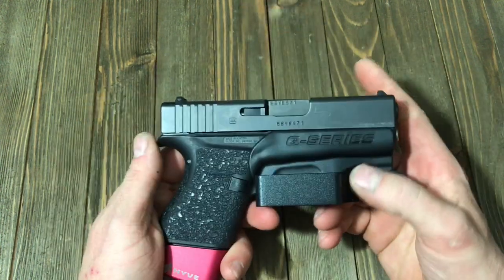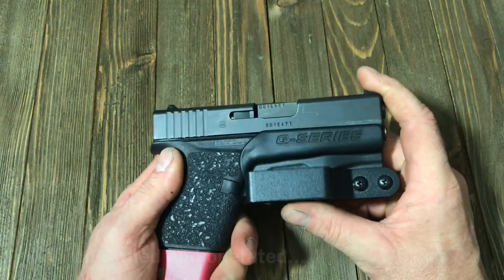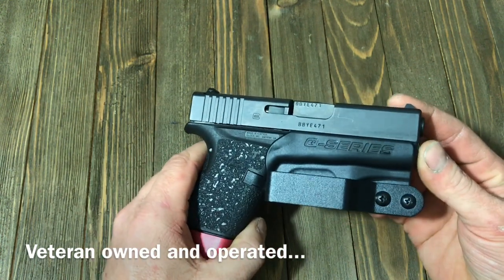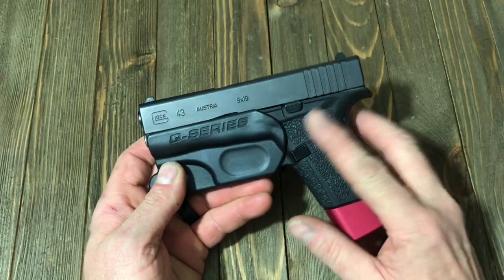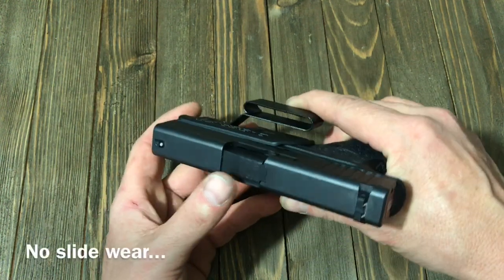It sells for about $40 — I think they even sell them on Amazon now. I picked mine up at USCCA, but I also saw the gentleman at NRA — it was awesome. They make some great products. I actually want to get one of their concealable mag pouches — it's awesome.